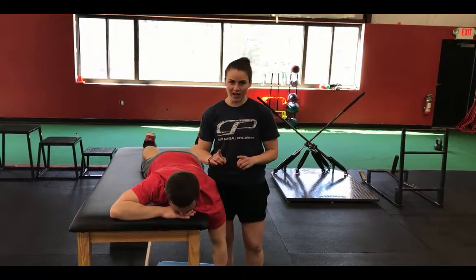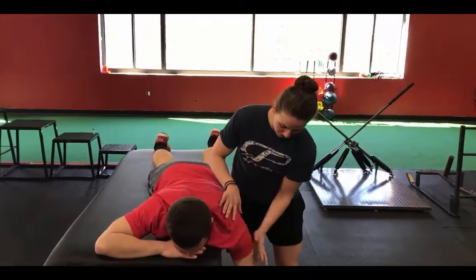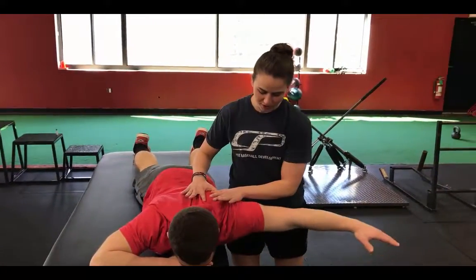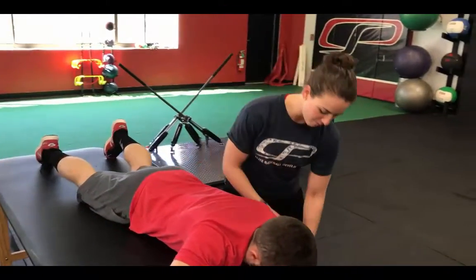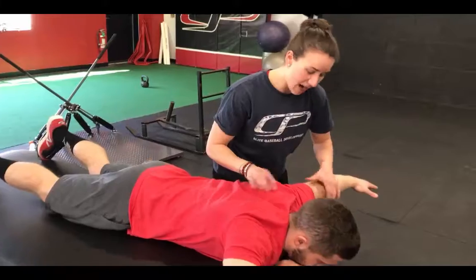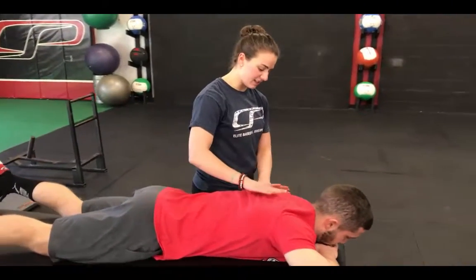To initiate the exercise, I want the shoulder blade to move first, and then the humerus is going to follow right behind it. A lot of people will make the mistake of moving the humerus first — you're just coming up and gliding forward. They should move together in sync.